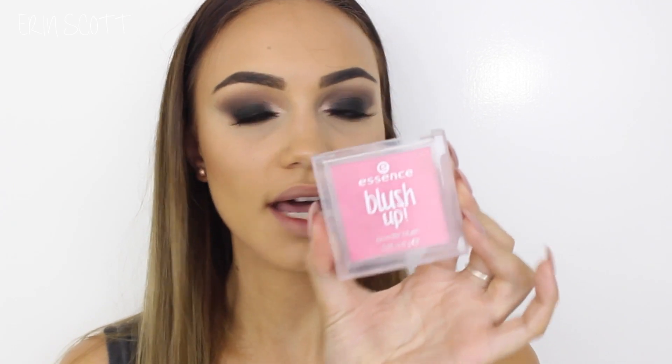For my contour today I'm using Hoola by Benefit Cosmetics on my Sigma Small Contour F05 brush. To bronze up my skin a little bit more I'm going in with the Models Prefer Mineral Powder in the colour Glow 2 on my Sigma Tapered Face F25 brush. For blush today I'm using the Essence Blush in the colour Pinky Flow on my Sigma Powder Blush F10 brush. And for highlighter today I'm using my MAC Soft and Gentle.